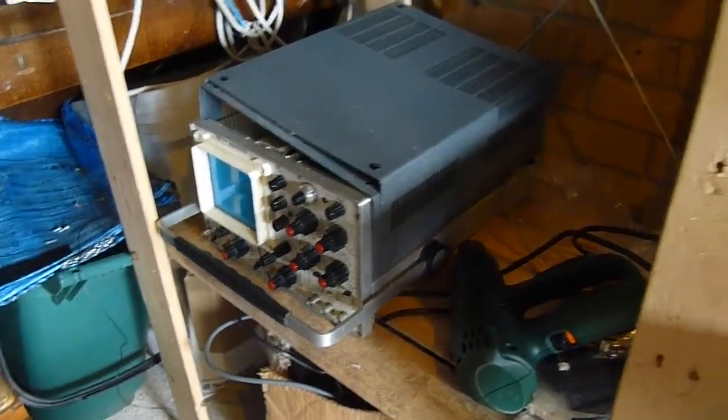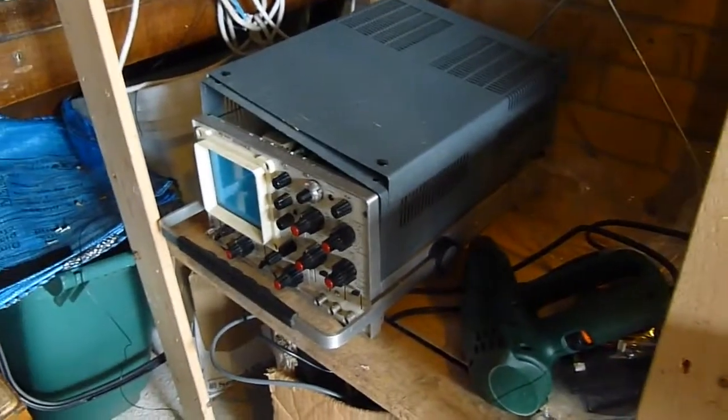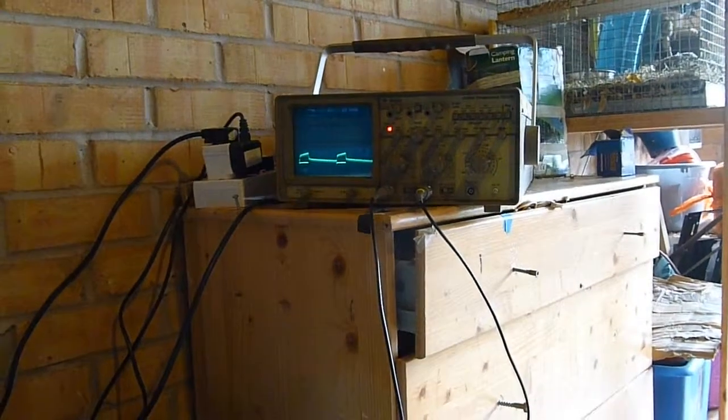It's not displaying anything on the CRT. I'm hoping to get a new EHT unit for it — well, a replacement sourced from someone else.